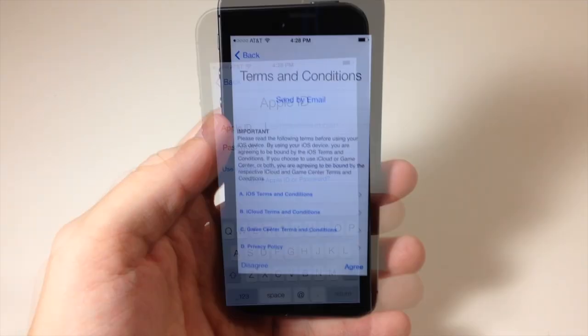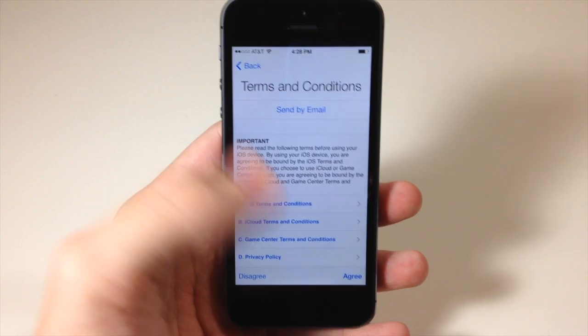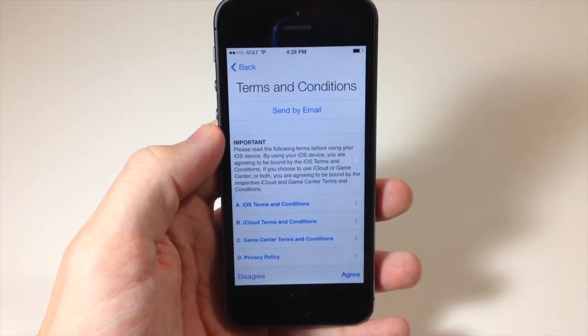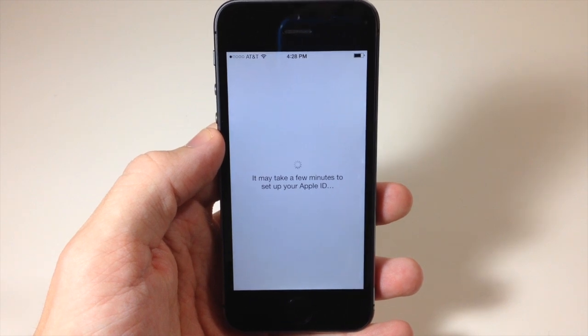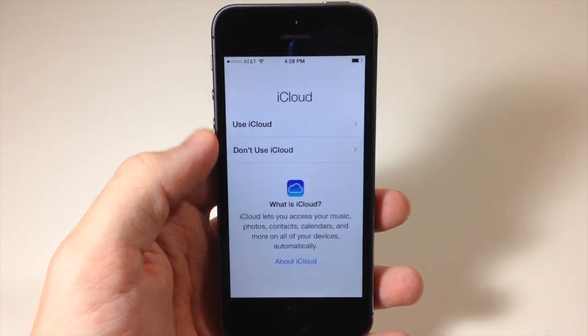I'm going to set up as a new iPhone and then sign in to my Apple ID. Once you sign in, you'll be greeted with the terms and conditions. If you want to read them do so, if not just tap Agree and then hit Agree again when prompted.